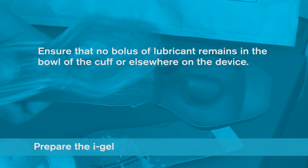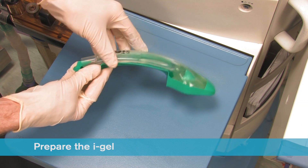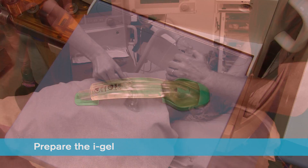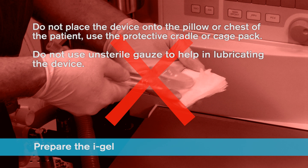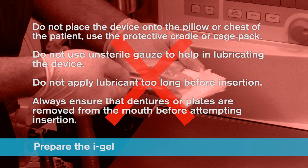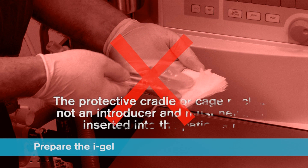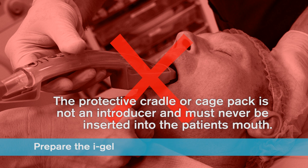After lubrication has been completed, check that no bolus of lubricant remains in the bowl of the cuff or elsewhere on the device. Avoid touching the cuff of the device with your hands. Place the iGel back into the protective cradle or cage pack in preparation for insertion. Do not place the device onto the pillow or chest of the patient. Always use the protective cradle or cage pack. Do not use unsterile gauze to help in lubricating the device. Do not apply lubricant too long before insertion. Always ensure dentures or plates are removed from the mouth before attempting insertion. The iGel must always be separated from the protective cradle or cage pack prior to use — these are not introducers and must never be inserted into the patient's mouth.